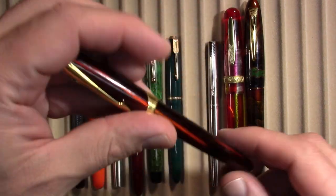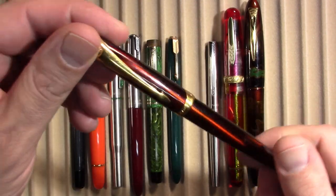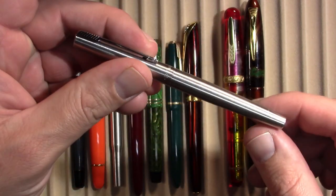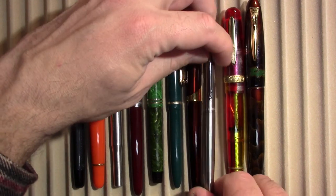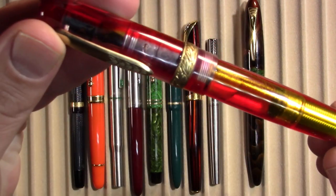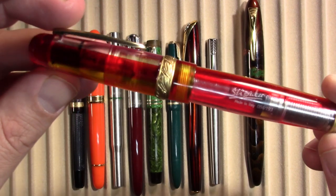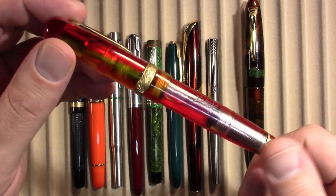Parker Ellipse. Parker Jotter. Stipula Etruria 88 — piece of junk.